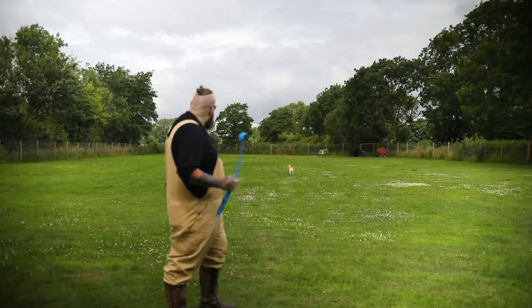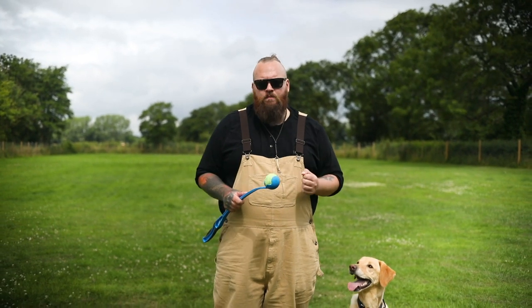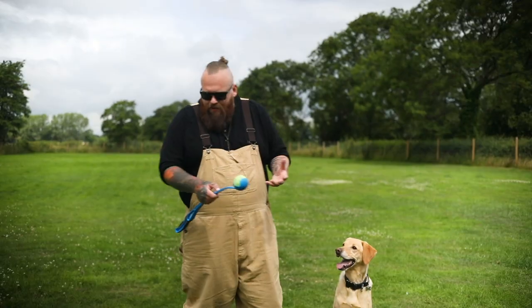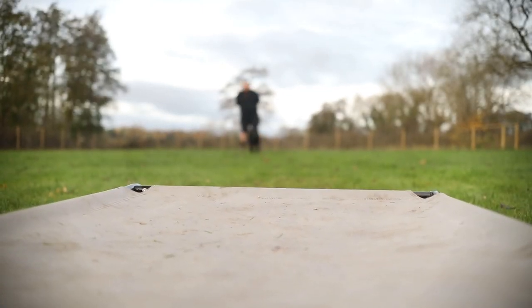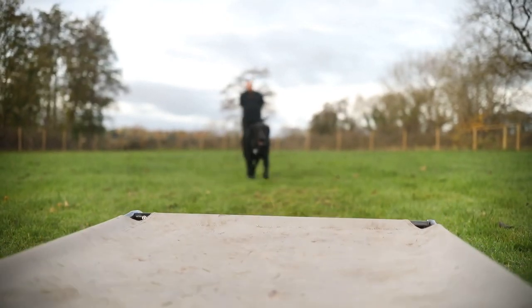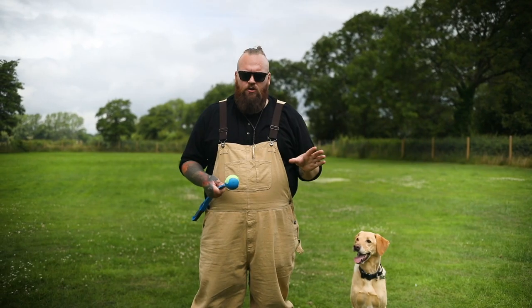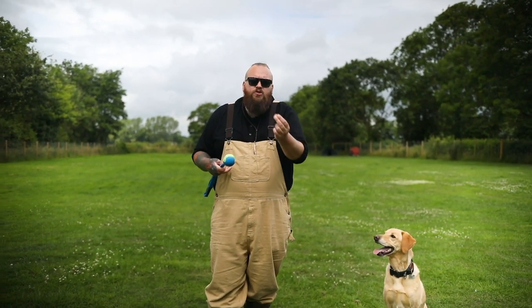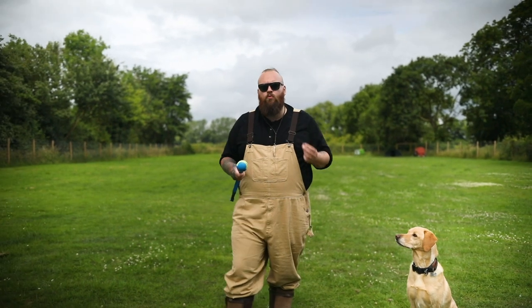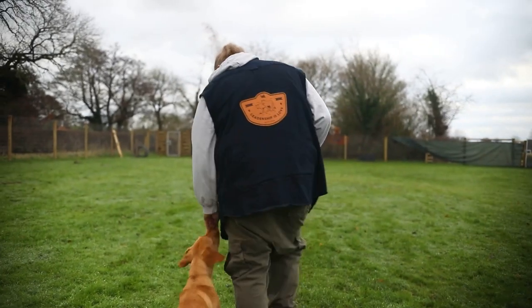The next mistake I see so many Labrador owners make is not starting from day one — thinking, 'I've got time, my dog's so cute, so I'm going to love on it, give it no rules, no boundaries, no expectations, and we'll deal with that in the future.' That is one of the single biggest mistakes you can make in all of dog ownership. It's so important that you be consistent, and you must be consistent from day one with your rules, boundaries, and expectations for your Labrador.